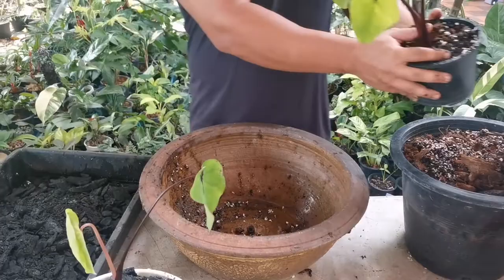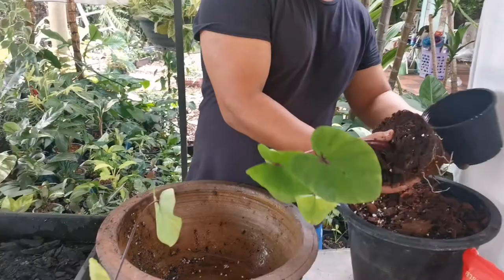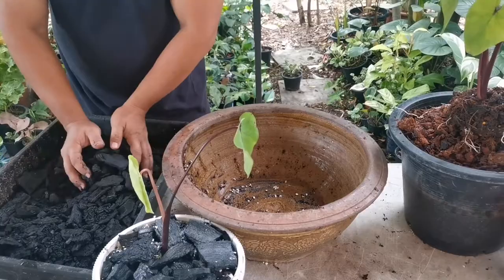We'll start by taking the plant out of the old pot and inspecting the roots to see if they are all still healthy and strong — no rotten roots. They all seem very healthy, no rotten roots.